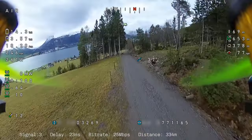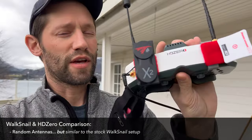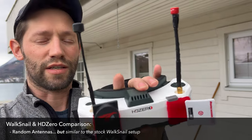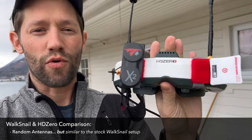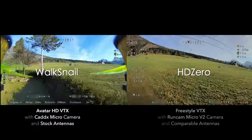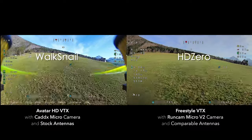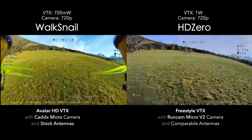I just had my first test of the Walksnail system and I'm pretty disappointed — it's basically unflyable for me. So what I'm going to do now is test my HDO system. I set up my goggles with some basic antennas — a couple omnis on top and a couple patches — so I'm not getting a crazy advantage from high-gain helical antennas like I usually run. Let's go ahead and get in the air and check it out.